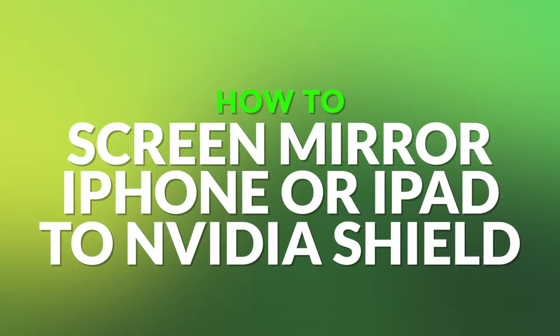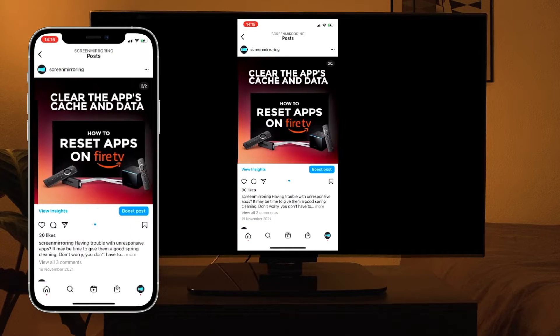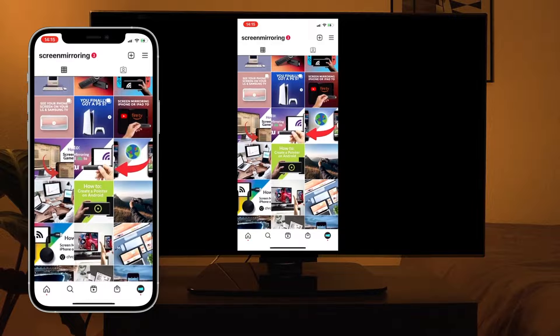Hello and welcome. In this video I will show you how to mirror an iPhone or iPad to a NVIDIA Shield. Enjoy apps, movies and games on your big TV screen. Let's get started.